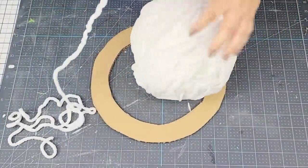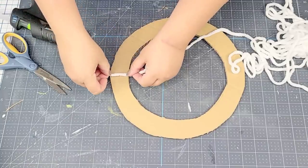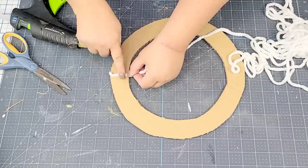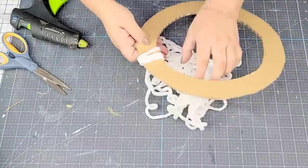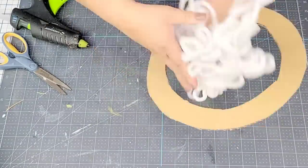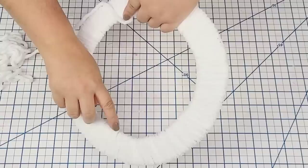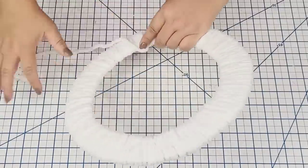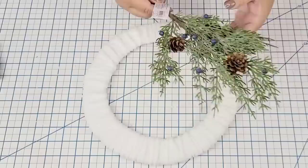I'm going to use some fluffy white yarn that I got at Hobby Lobby recently and wrap the entire thing. Yes, it's a little tedious but it's so worth it. I'm just going to wrap it around and around until everything is covered, making sure it's as snug and tight as possible. I did go back and cover some areas where you could still see the cardboard.